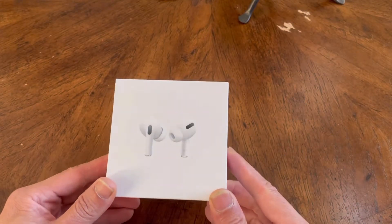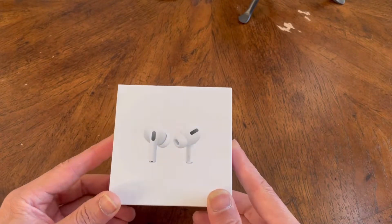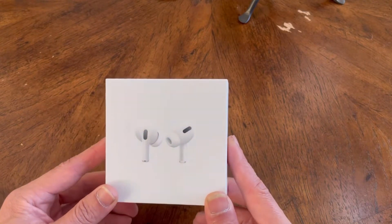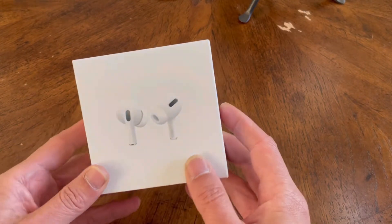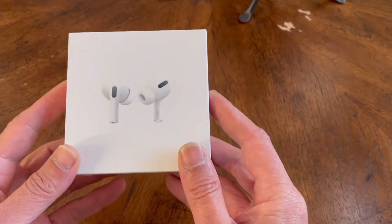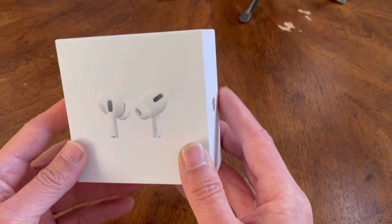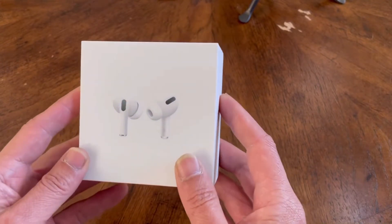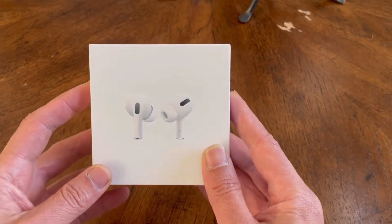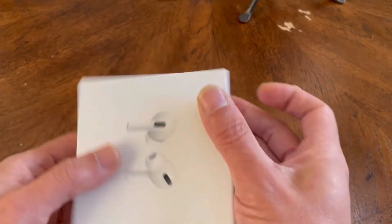Hey, what's up everybody, I'm back again — it's been a while since I last uploaded a video. Today I want to give you guys some tips on how to avoid being scammed, especially when you're looking to buy Apple AirPods Pro from unofficial sources like Craigslist, OfferUp, or any third-party places that are not an official store.